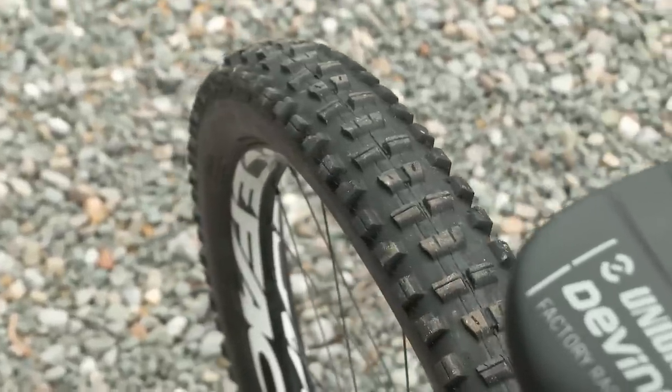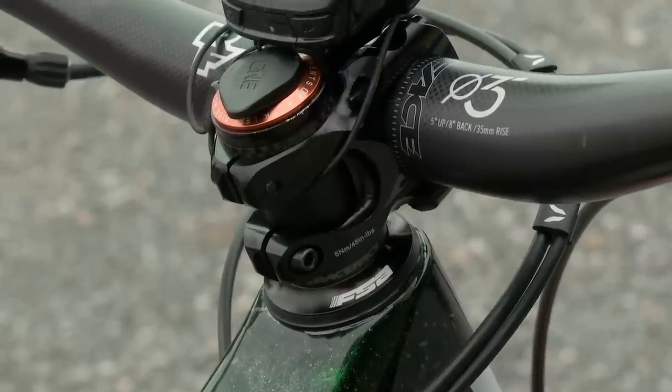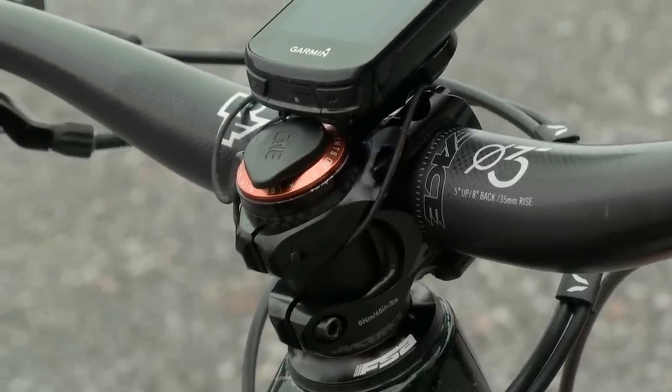Bar width is 770mm, rise 35mm, and the stem is 35mm as well. It's all standard geometry. We had the option of doing some custom stuff, but I felt comfortable and haven't really felt the need to change much.